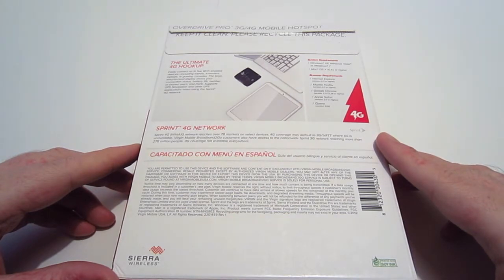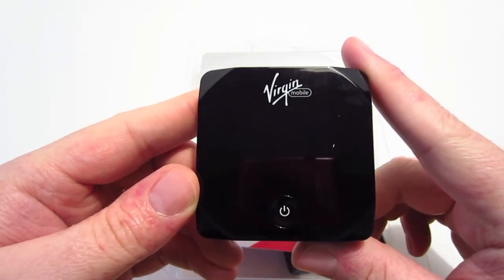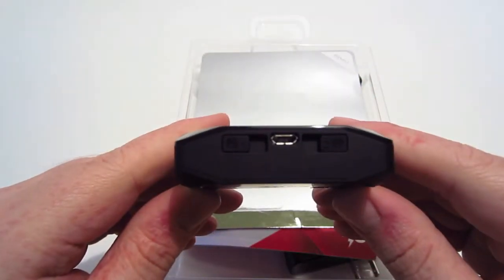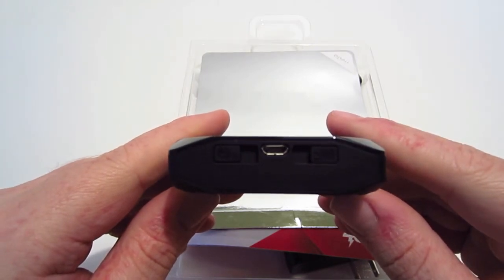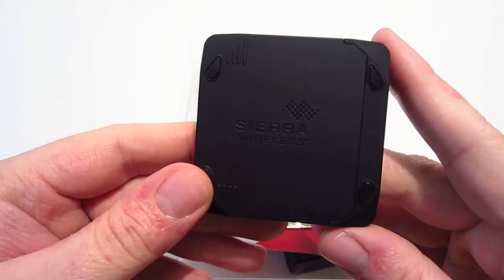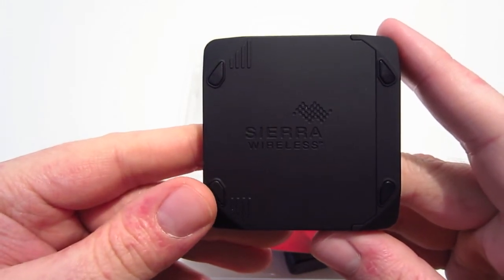Let's go ahead and open this box and see what's in it. The first thing out of the box is the hotspot itself. On the front it says Virgin Mobile and has the power button, and on the bottom is the micro USB port with two antennas. There isn't anything on both sides of the device, on the top you see a micro SD slot, and on the bottom you see four rubber feet and the words Sierra Wireless.